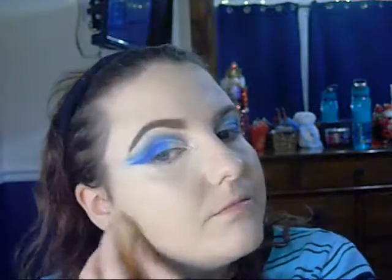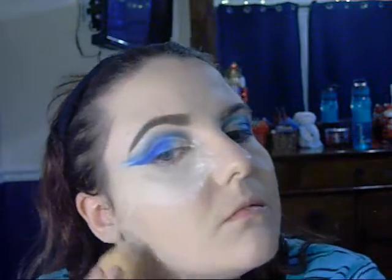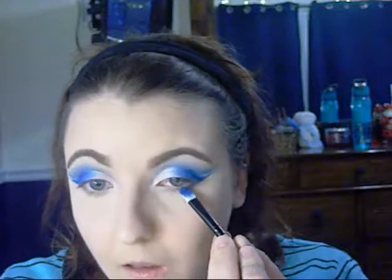Now I'm going in with my Airspun loose powder, putting it under my eyes, below my cheekbone, between my cheekbone and jawbone, a little on my forehead between and above my eyebrows, and on my chin. While that's setting, I'm going in with my ColourPop super shock bronzer — I'll have the shade listed below — and contouring a little bit. Then I wiped the powder off after about seven or eight minutes, and went under my eyes with the same pressed powder pigment from earlier.